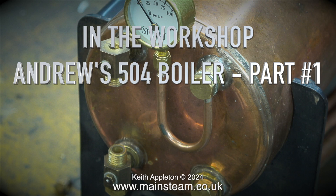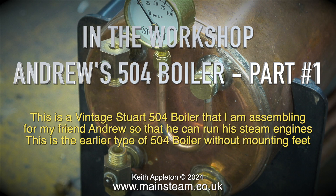In the workshop, Andrew's 504 boiler part 1. This is a vintage Stuart 504 boiler that I'm assembling for my friend Andrew so that he can run his steam engines.